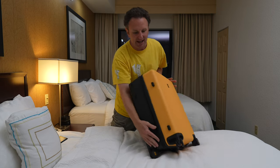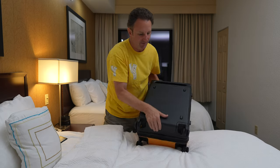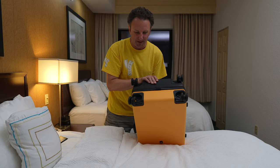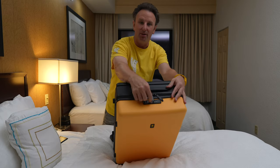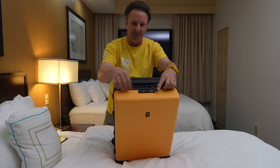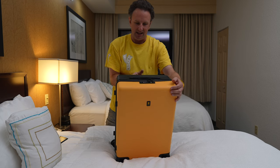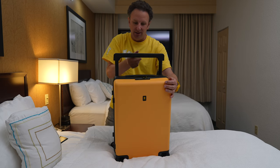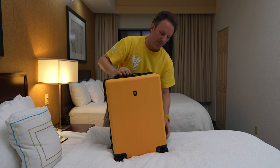Other things on the outside: it's got little feet on this side and little feet on the bottom. It's got four nice spinner wheels down there and a combo TSA lock right up there. It's got some big zippers that'll clip into that to lock it, and then of course that big wide handle that opens up nice and tall for big people like me.